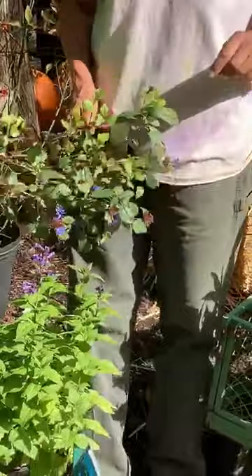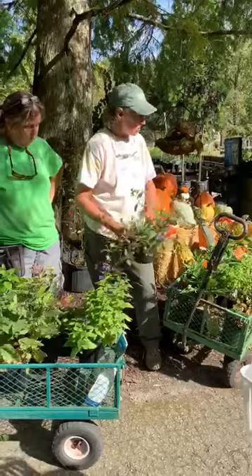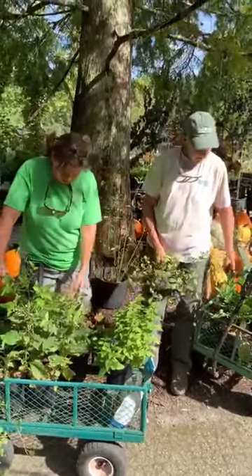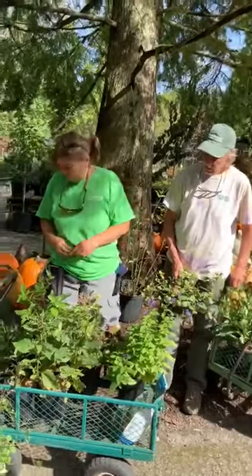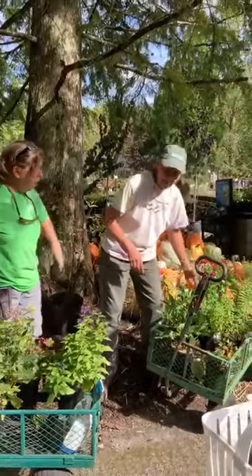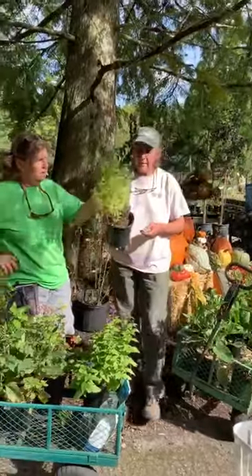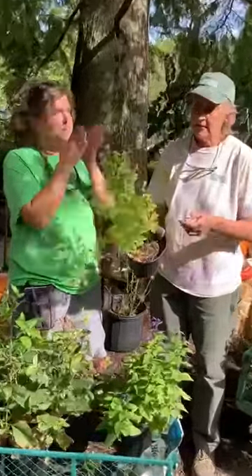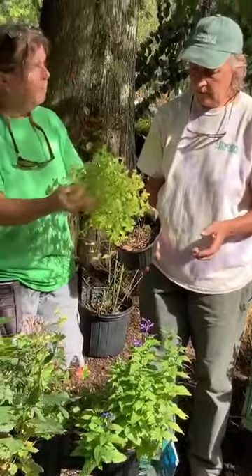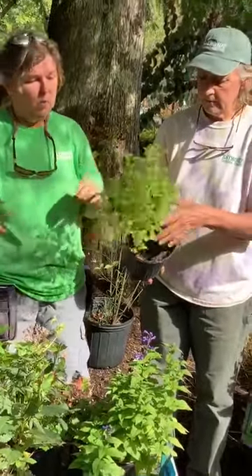A lot of these plants we're showing you, we have two or three varieties of them — the catmint for sure, the sneezeweed for sure, the black-eyed Susans, Joe Pye weed. We still have a lot of the American Gold Rush black-eyed Susans that look great and are starting to bloom. And don't forget the mountain mint — this is a native Appalachian mountain mint, just starting to bloom. It's so pretty and great for your pollinators and beneficial insects. We have a couple different varieties of the mountain mint on the table as well.